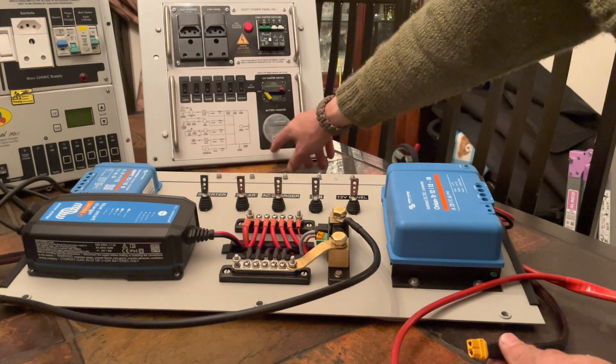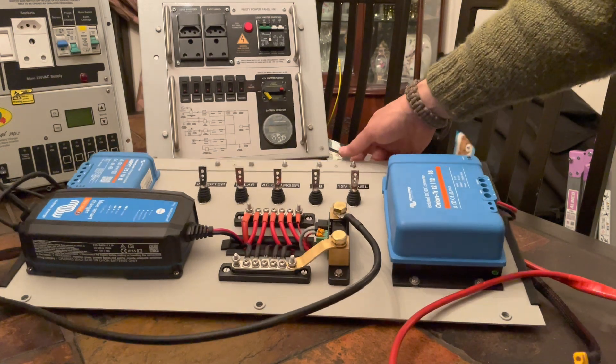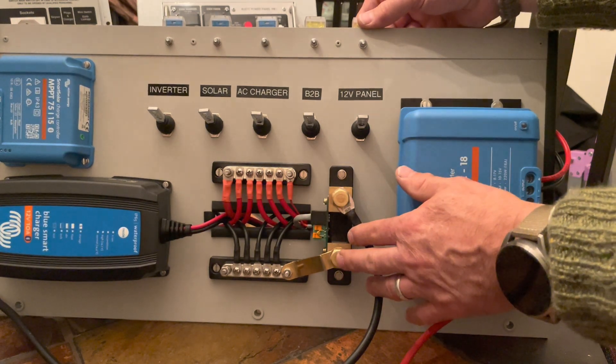This is the other Victron component — the battery monitor. That connects via the shunt to give you your status information of current utilization, voltage, and a whole lot of other data points.